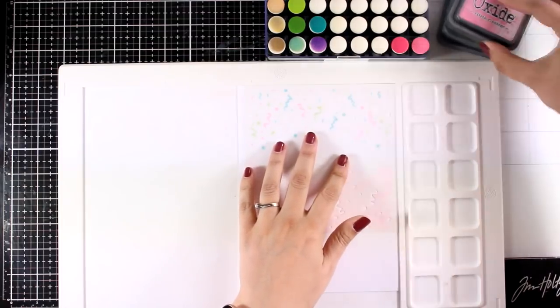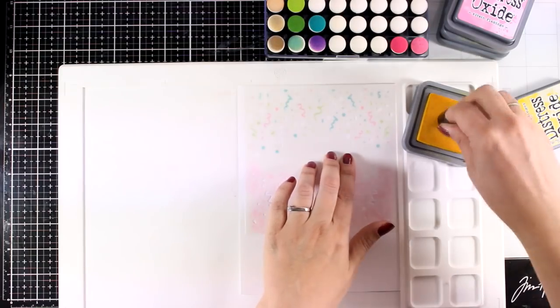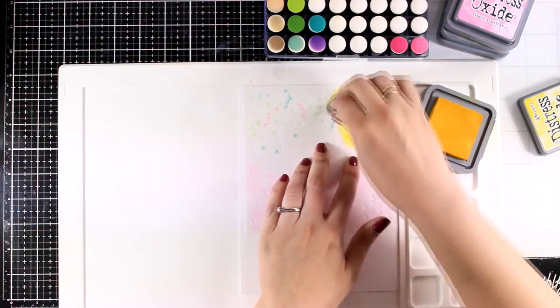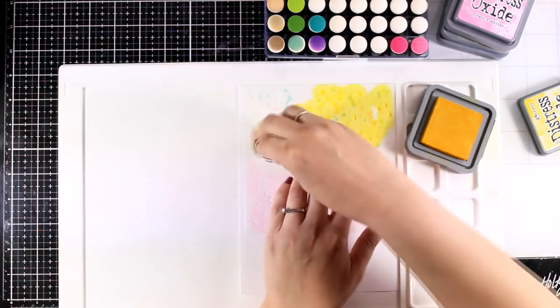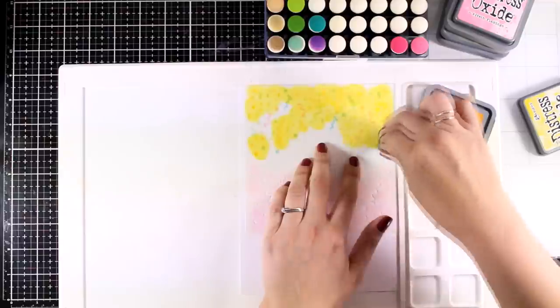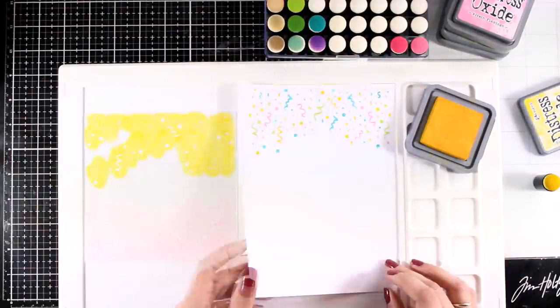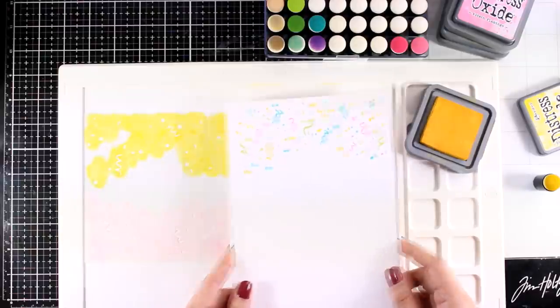Then I went with pink, and finally I'll finish with the last area using yellow. You can of course play around with different color combos — you can even go monochromatic — and you can even use glitter through the stencil, which is something I'll do for the second card just to add a touch of shine.